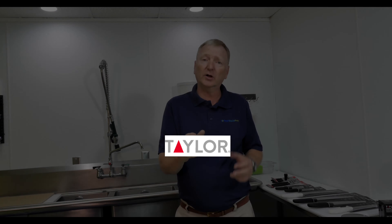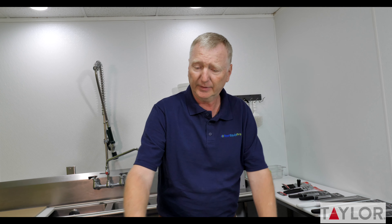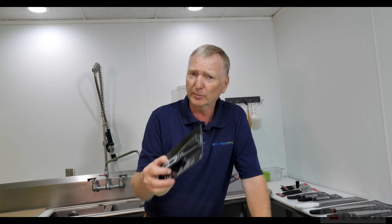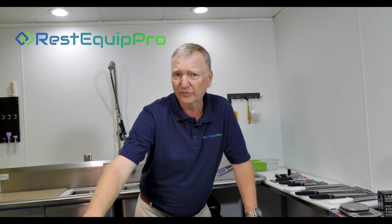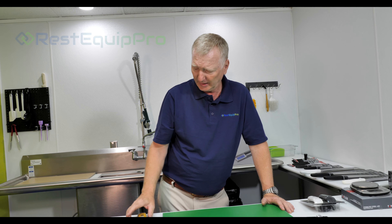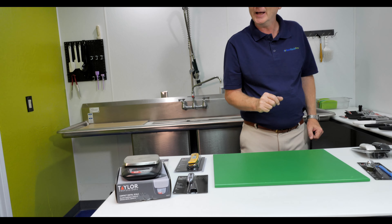Taylor Precision Products encompasses a couple of categories here — everything from thermometers, temperature recording, manual, analog and digital, weight and receiving, portion control, and measuring temperature in many different applications.